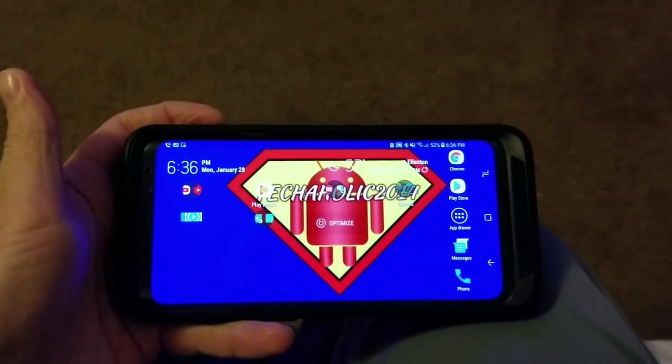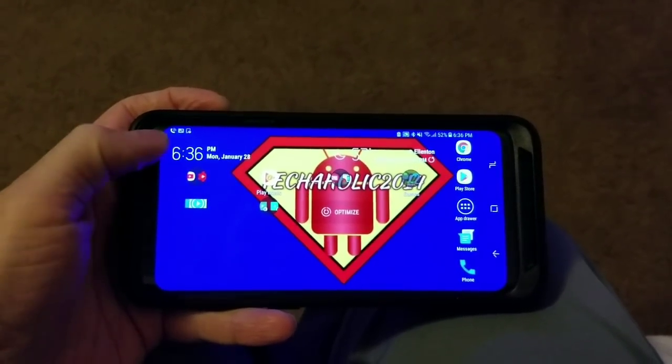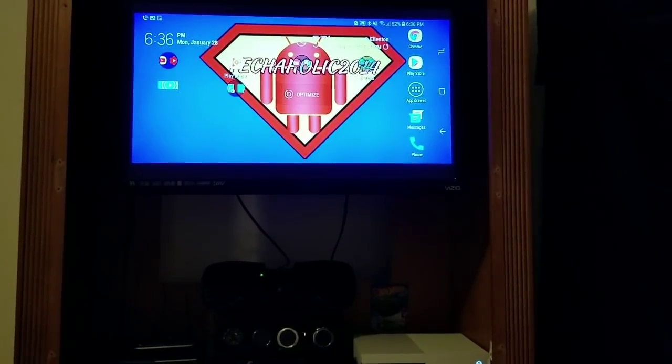What's up YouTube, it's Lilty with Techaholics, back at it again with another video. In this video, I'm going to be showing you how to stream your screen on your Android device to your Xbox One. So let's get it in.